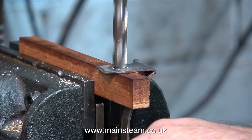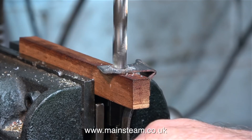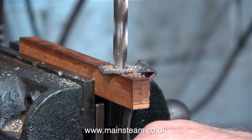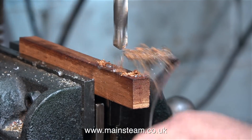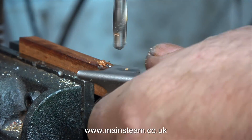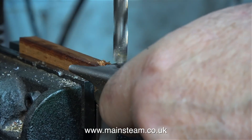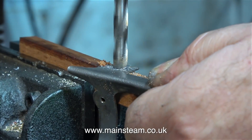I'll take this opportunity while the Loctite substitute is curing to enlarge the holes on the steel bracket that fits to the firebox part of the boiler, so I can fit some phosphor bronze crankshaft bearing bushes. I'm drilling the bracket out to 9/32nds of an inch, which will be fine to take bearing bushes with a 3/16th hole down the centre. I'm sorry that my hand got in the way, but I needed to lock this against a piece of wood in case the drill grabbed.